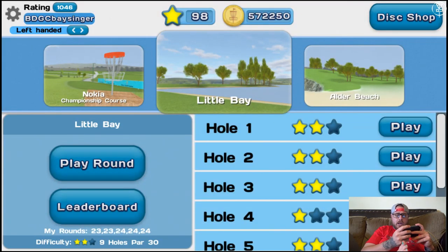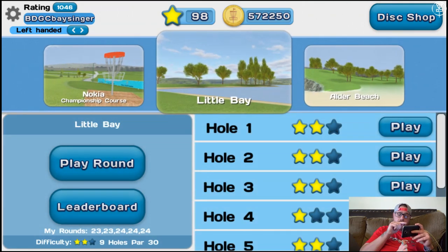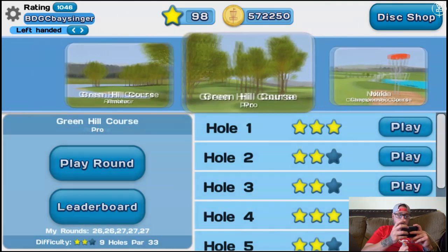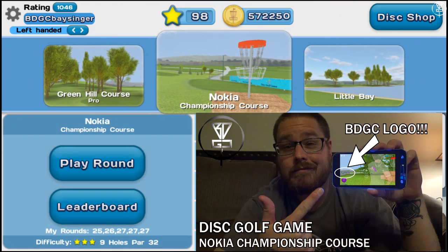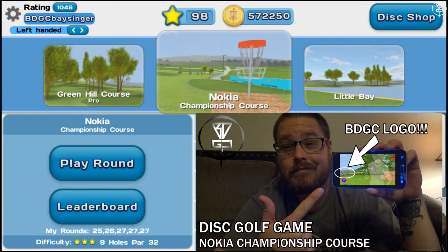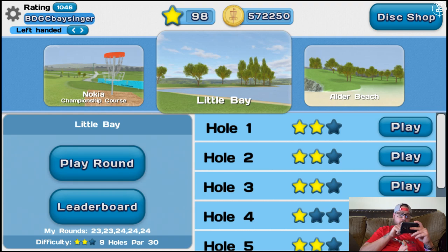And it is recording. By now you'll be seeing on the screen. I'm going to be playing Little Bay. Already done Green Hill Amateur, Green Hill Pro with Griffith. And the Nokia, of course, which actually has our logo on it. So check that out if you haven't already. I'm going to unplug my phone so it doesn't lag any. And we're going to play Little Bay, which works because Bay Singer and a little toe. Actually, I'm using the big toe. So let's try this.